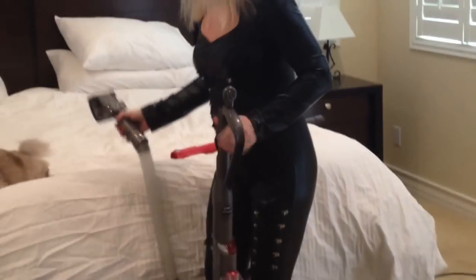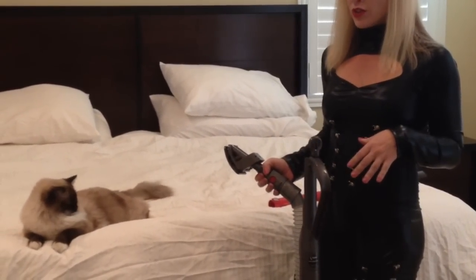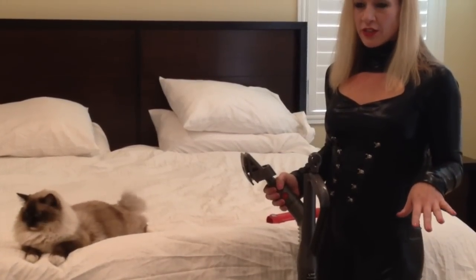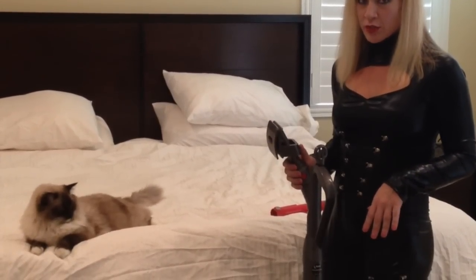So the vacuum is pretty much empty right now. I will give you a little demo. Let's see how much hair Stanford has that he's been shedding all over. It's really helpful when you vacuum your pets because it cuts out all the dander that's in the carpet and on your bed or on your furniture.